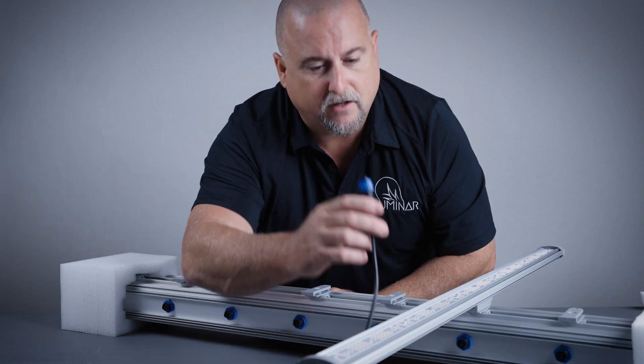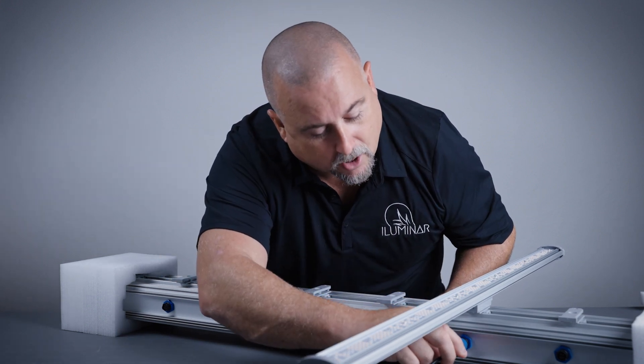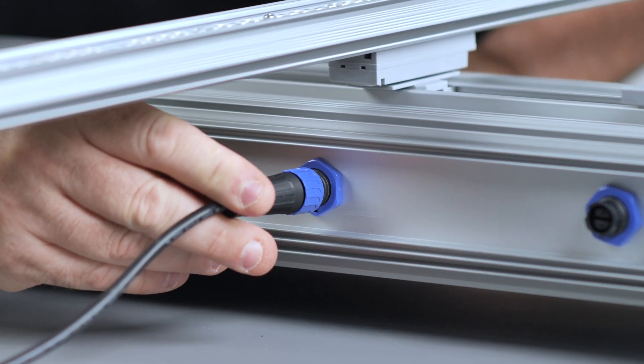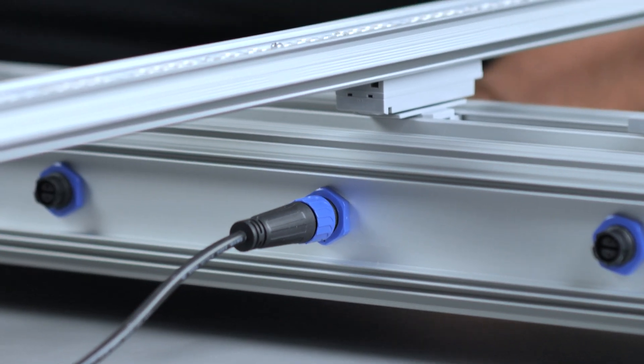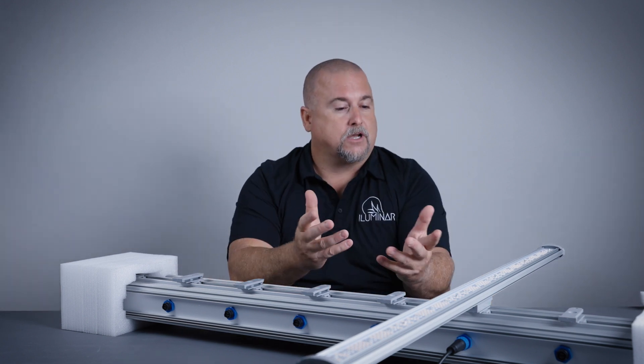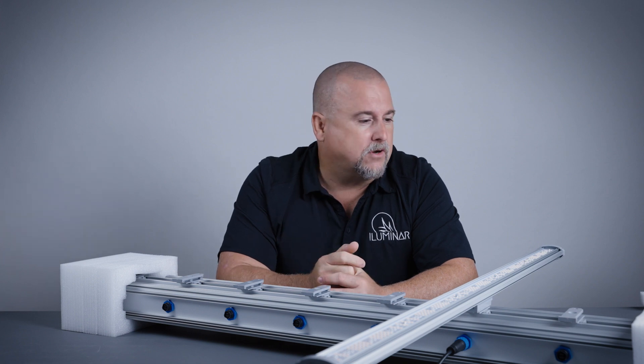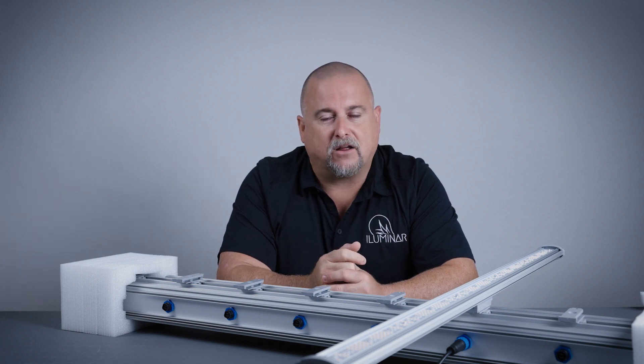No more screwing in — we just have a snap lock here. Put the cord over, twist it a little bit, wait for it to drop in, give it a little pressure, and you hear the snap and it's in. Now just replicate that process seven times and you have the fixture all set up. We're going to do an elapsed time so you can see how long it actually takes.